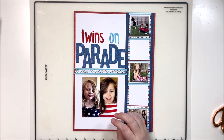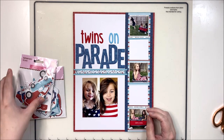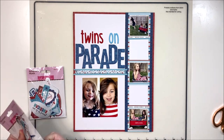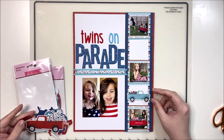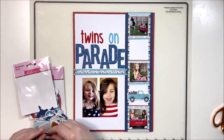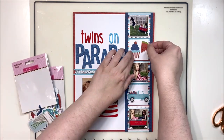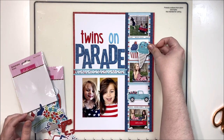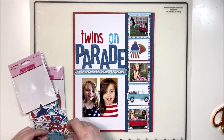Bringing that blue to one more place on the page - quite often if there's a bright color like that, I try to get it in three different places on the page so it just feels more cohesive as a design. Now there are two packs of ephemera in this collection: one is icons and one is words. I just had a little play and tried a few different things. I ended up trying to use some of the food icons.